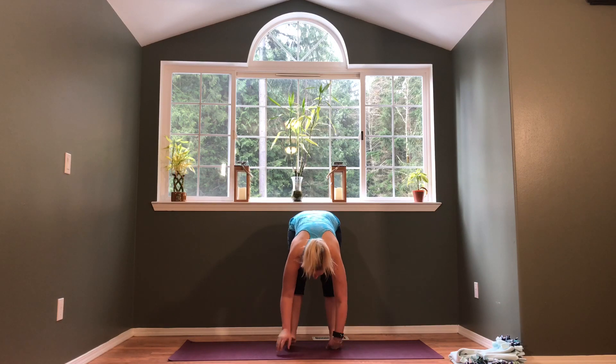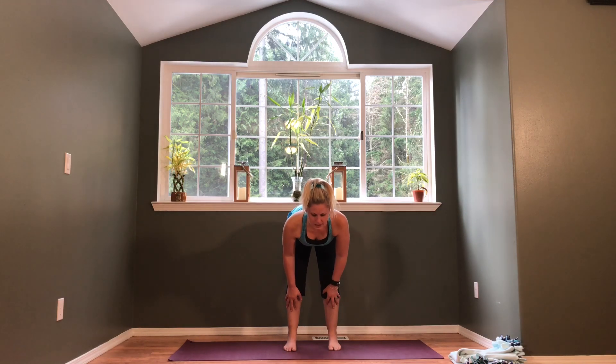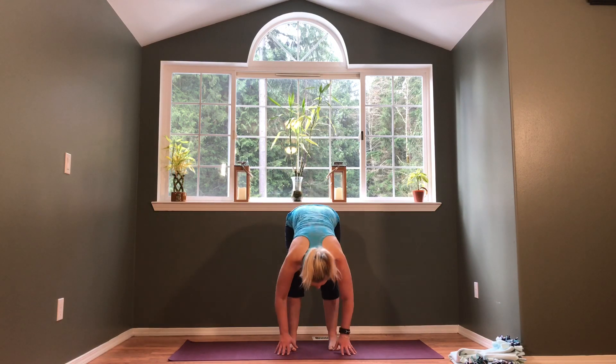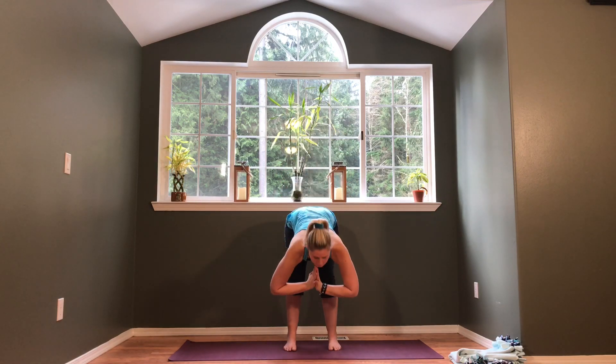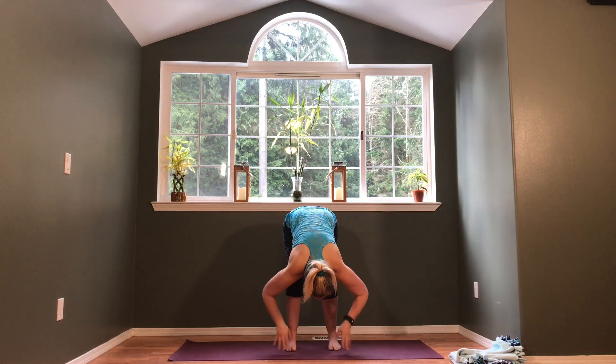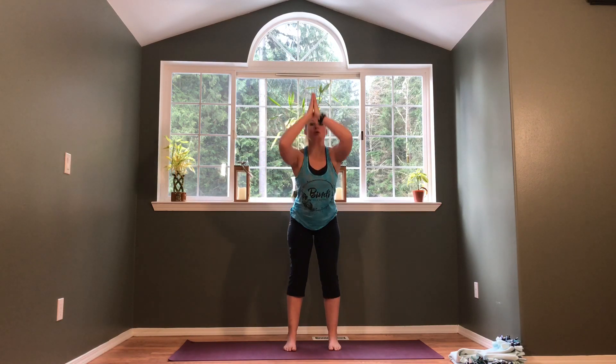Release the hands, and on your inhale lift up halfway into a flat spine — make sure the weight is forward into the pads of the feet. Exhale forward fold. Inhale come all the way up with arms over your head, exhale back down into forward fold. Inhale lift halfway, exhale fold. Inhale rise with arms all the way up overhead, exhale fold again. Inhale halfway lift.